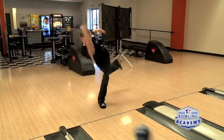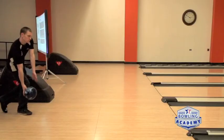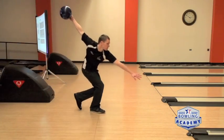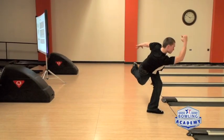Here we see John in the first example. John tends to get a little forward and use a lot of upper body, which causes him to pull a lot of shots and get a lot of shots offline in the front part of the swing. Now we're going to go through a couple of drills and see how that changes the swing.